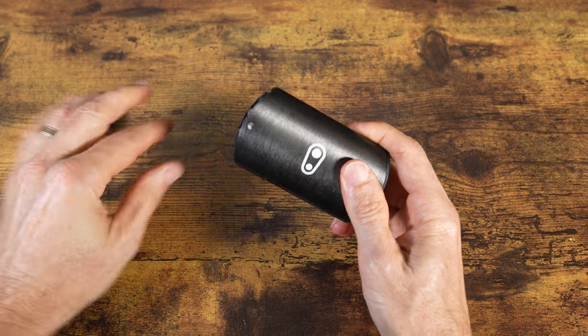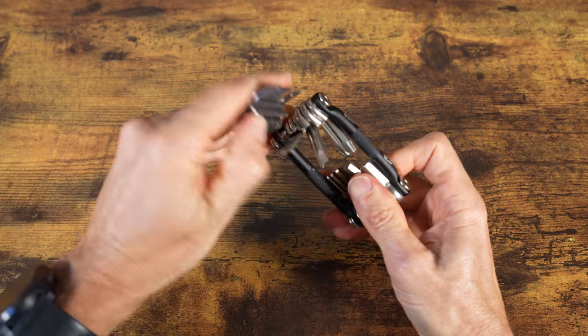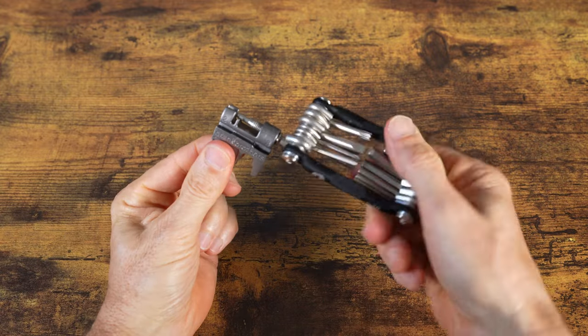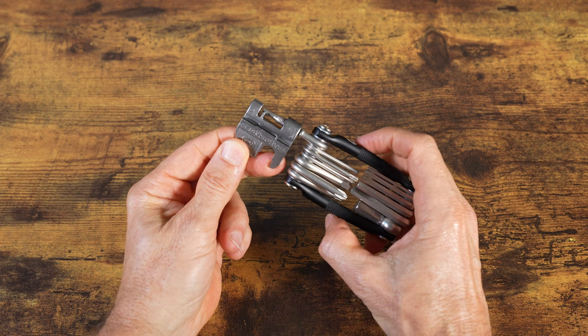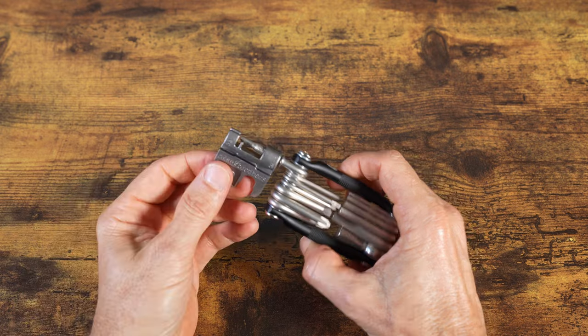You just remove the cap and slide it out. This one does come with a chain tool — you rotate it out and it has a handle for your fingers so you just turn the wrench. Having a chain tool is invaluable on big rides, because if you ever break your chain, that really is a mechanical where you're going to be walking back if you don't have one.